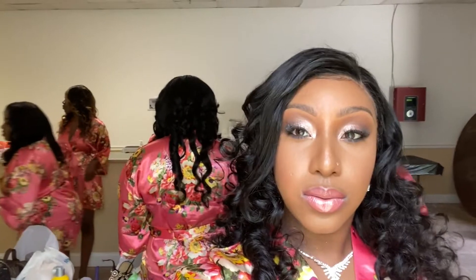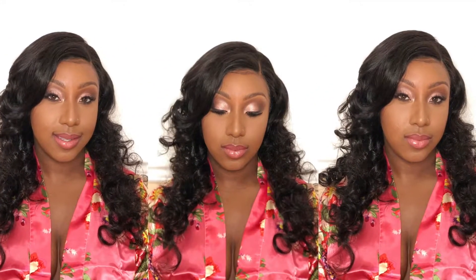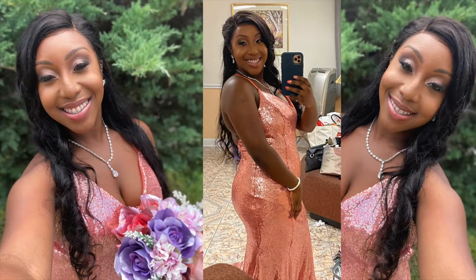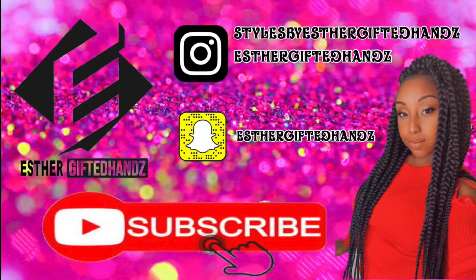By the time I was done, I ended up using 10 flexi rods and I kept them in overnight. This is the final look, and it's also wedding day — I am so happy my best friend is married! I also want to shout out my makeup artist, so if you need a makeup artist definitely check her out and I'll leave her info below. Thank you all for watching, please subscribe and like, and I will see you in the next video, bye!